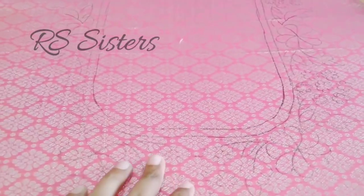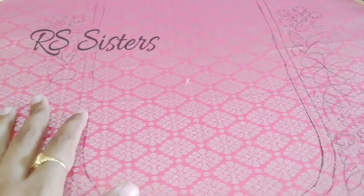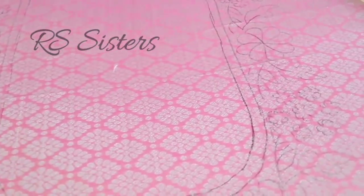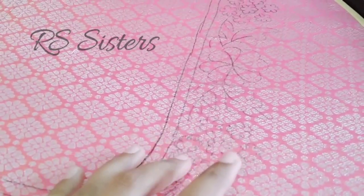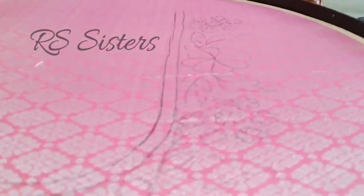Now we are going to show you how to make a bridal blouse. First, we are going to make a marking. We are going to use carbon paper for design marking and make a design for the fabric.